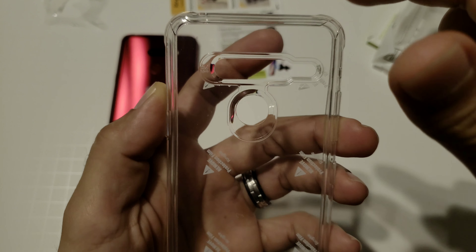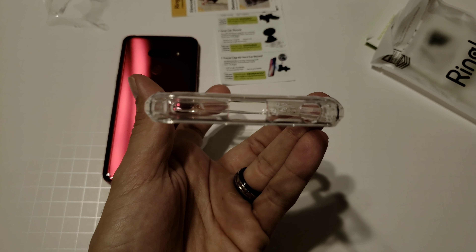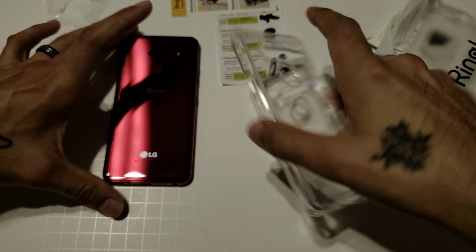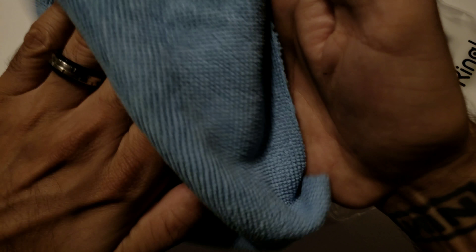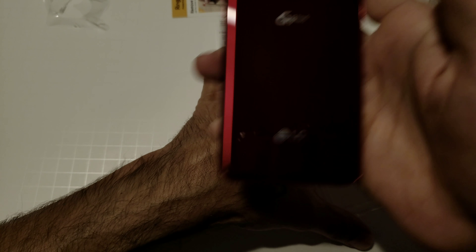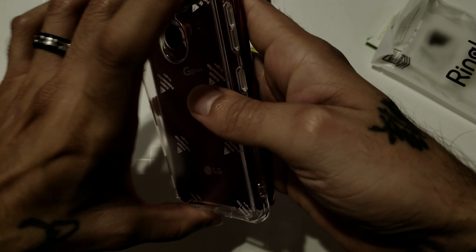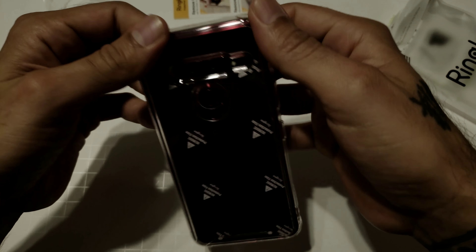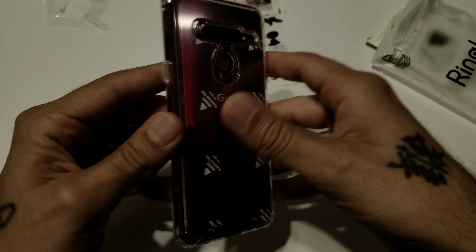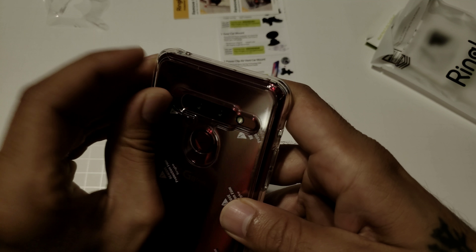It is made for the international G8, but they just didn't make one for the US version, which is kind of a bummer — but it is what it is, it should still look alright. Let's go ahead and clean the device, make sure it's spotless. Gotta love that carmine red — looks gorgeous. Let's snap the case on. This is how it looks — let's peel off the back film.